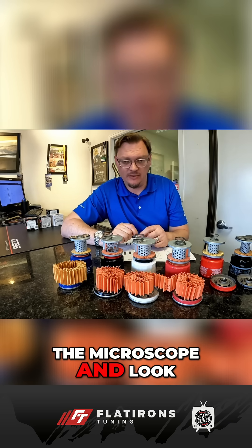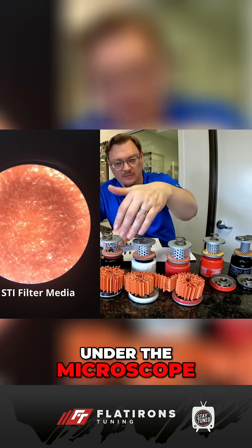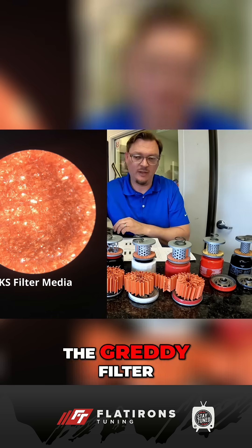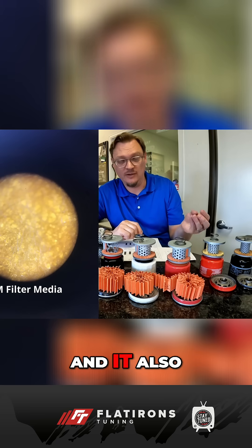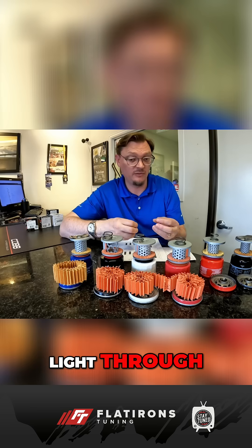When we put them under the microscope and look — shining a light from the bottom and from the top — these all look the same. There are little pockets of light that come through these filters. The Grady filter media did not let as much light in. The Roger Clark filter media also seemed similar to Grady in that it just doesn't let a lot of light through.